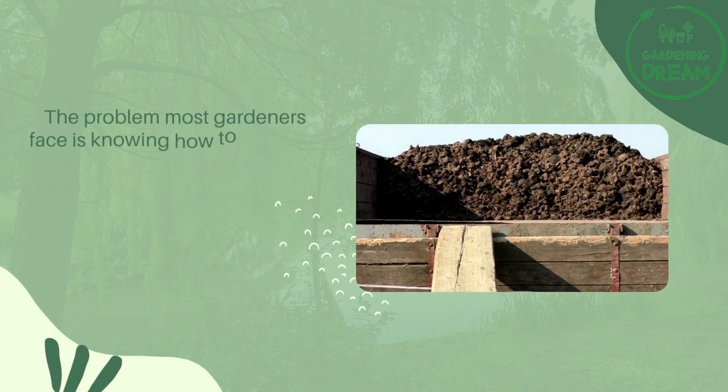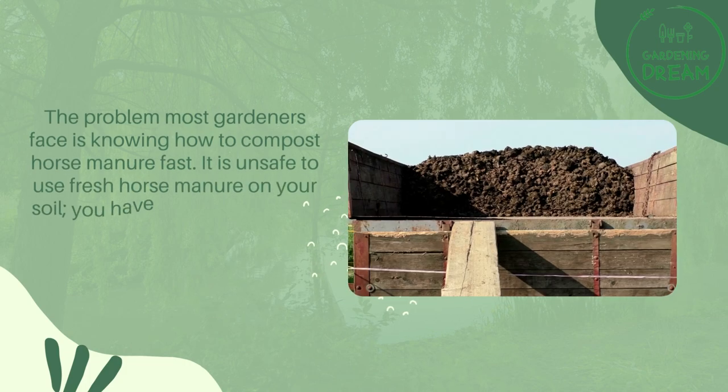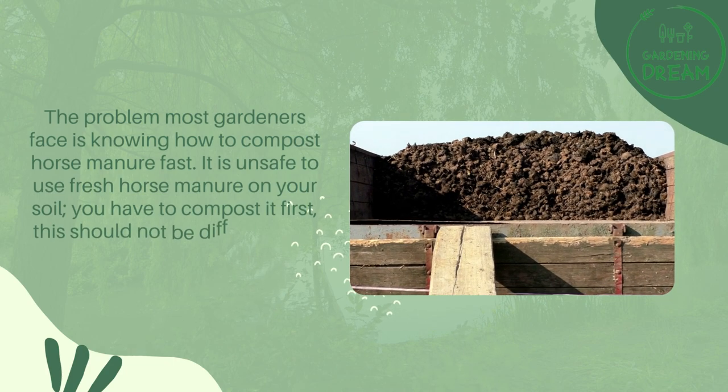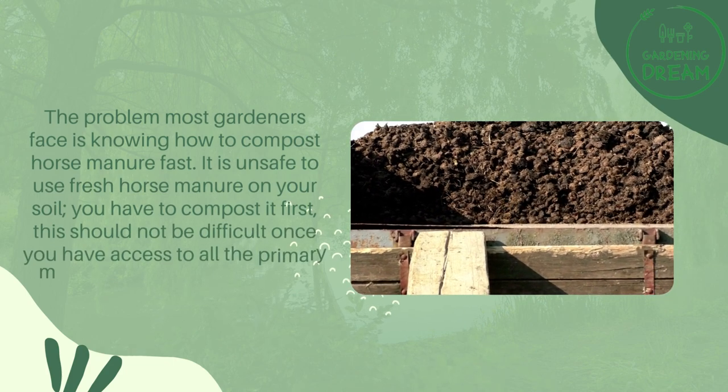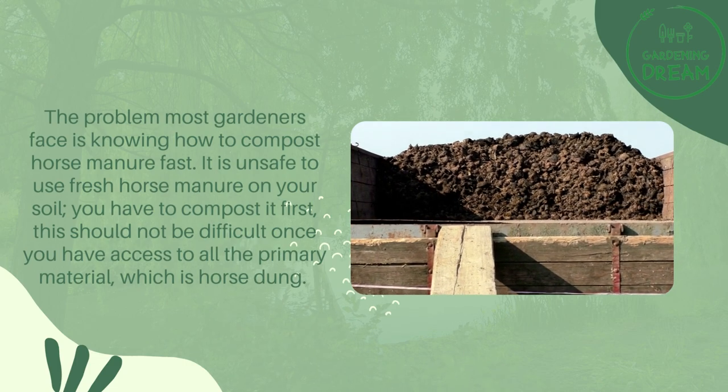The problem most gardeners face is knowing how to compost horse manure fast. It is unsafe to use fresh horse manure on your soil — you have to compost it first. This should not be difficult once you have access to all the primary material, which is horse dung.